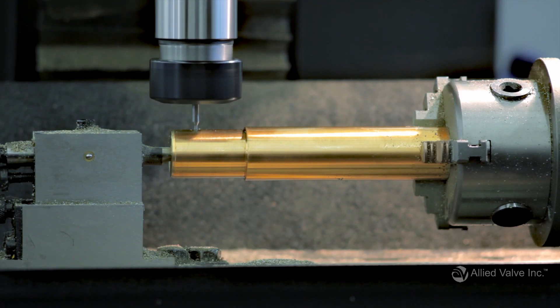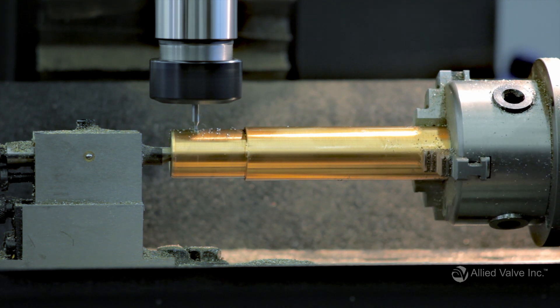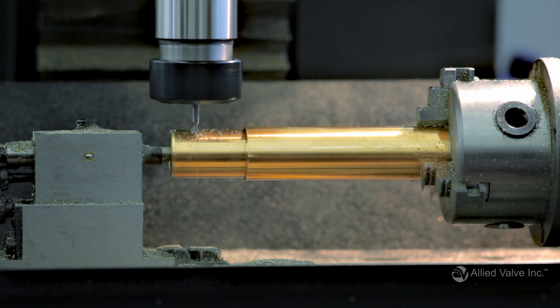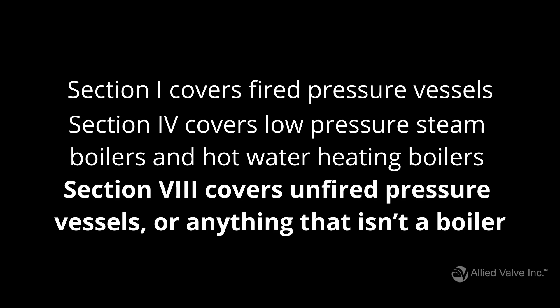Pressure and safety relief valves are built in accordance with one of three ASME codes: section 1, section 4, or section 8. Section 1 covers fired pressure vessels, usually a boiler. Section 4 covers low pressure steam boilers and hot water heating boilers. And section 8 covers unfired pressure vessels, or anything that isn't a boiler.